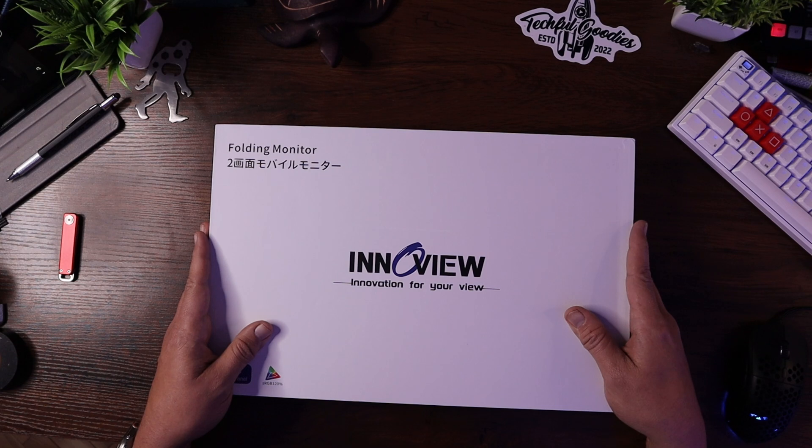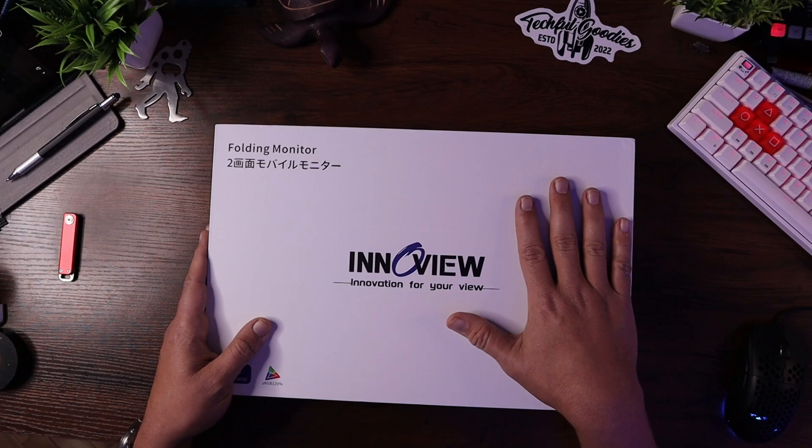What's up everybody? This is Carl from Techful Goodies, and today we're looking at a pretty cool portable dual monitor setup. So let's jump right in and take a look at it. This is the InnoView 15.6 inch folding portable dual monitor system right here.